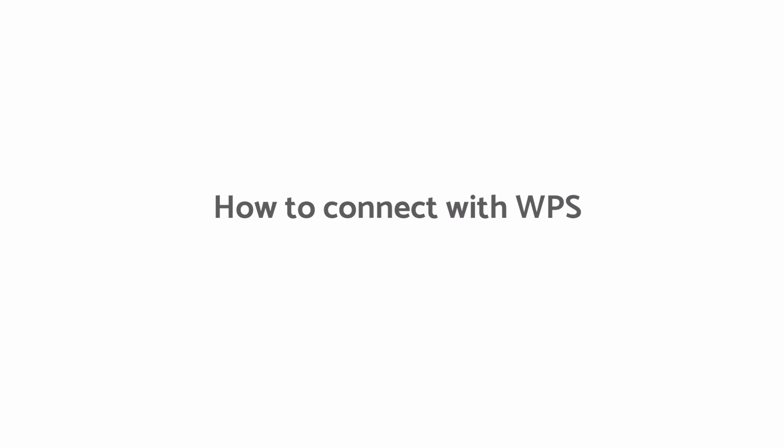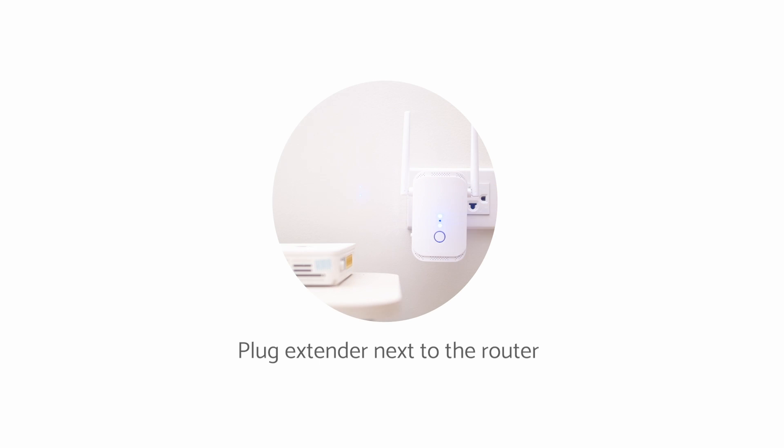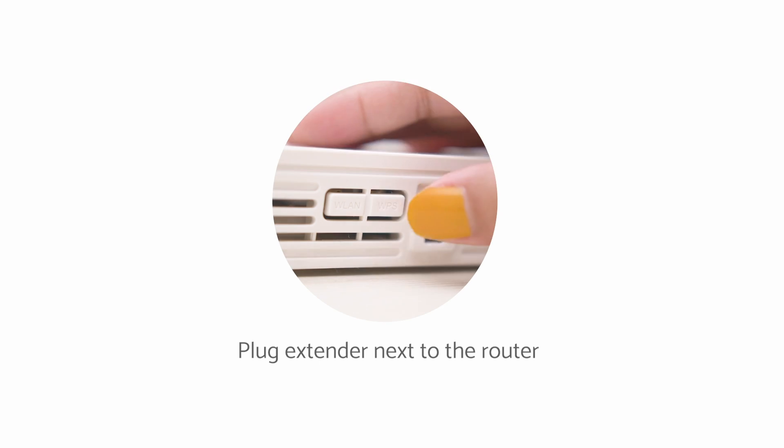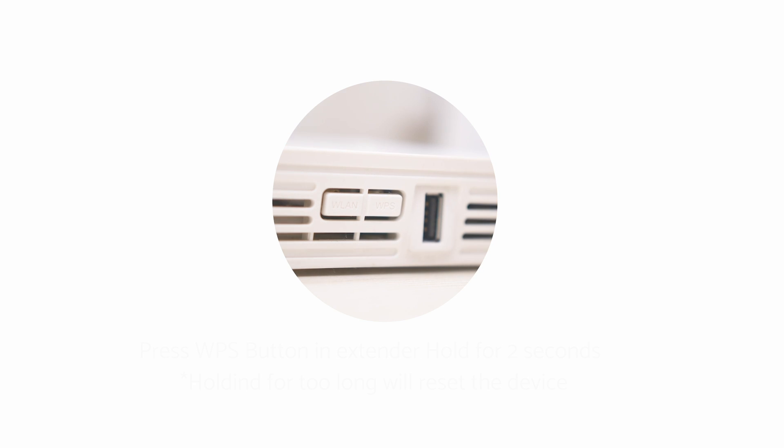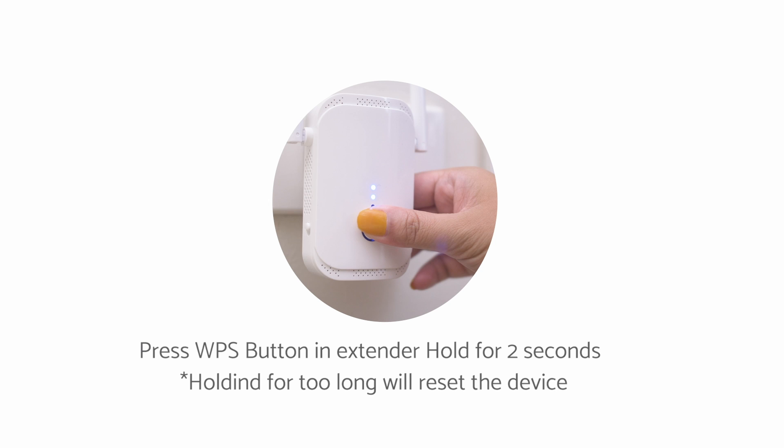How to connect with WPS: plug your extender into an outlet near your wireless router. Press the WPS button on your main router for 2 seconds. Then press the WPS button for 2 seconds on the extender. Wait for about 30 seconds and your extender will automatically restart.